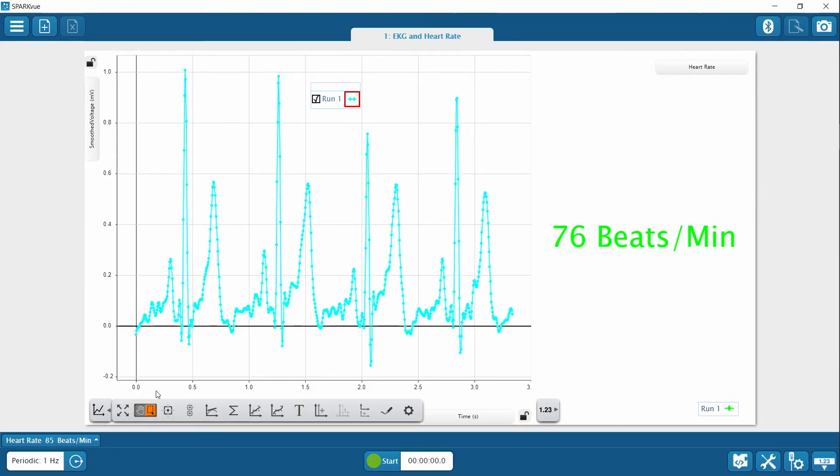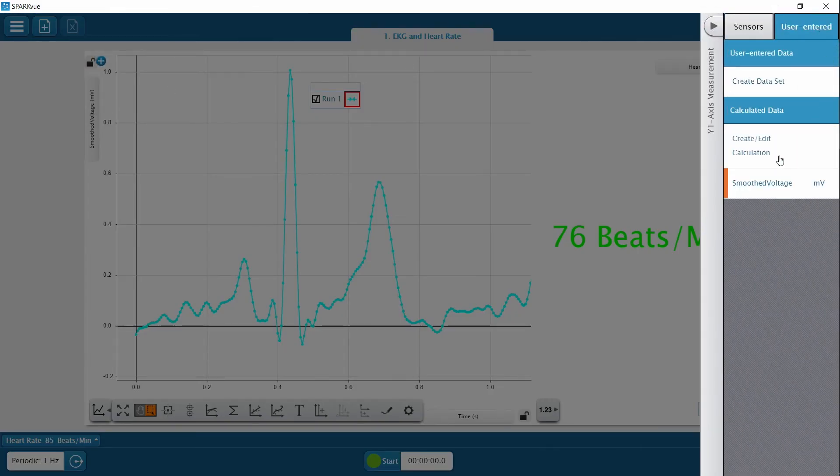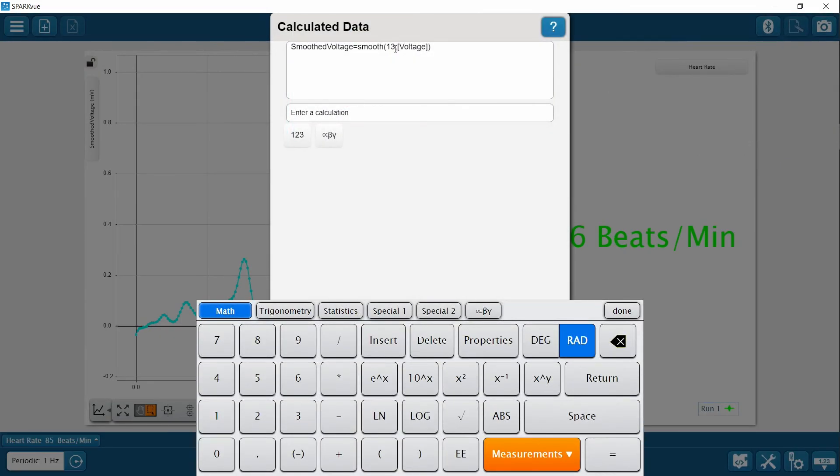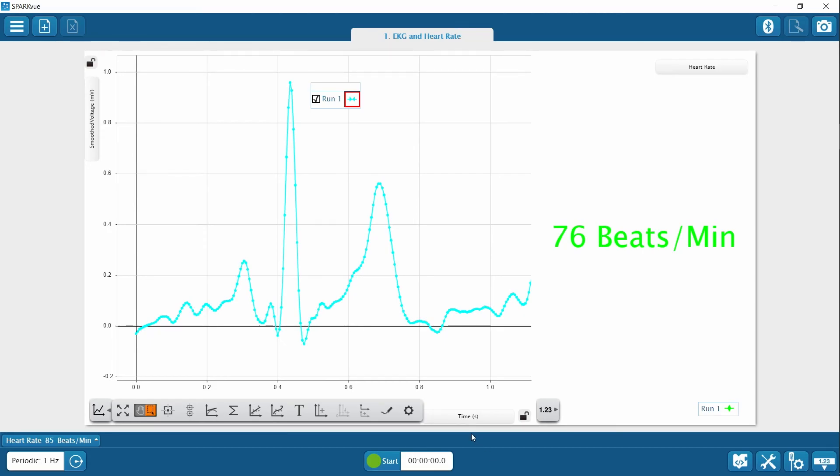Let's see how the data looks now. Make sure to scale the data. You can customize the amount of smoothing — just go back to the user entered menu and choose create/edit calculation. Adjust the number in the equation to an odd number, 5 or higher. We see the waveform is smoother, but you may notice the amplitude of each wave is smaller. So it's up to you to decide whether to change the smoothing or use the default setting.